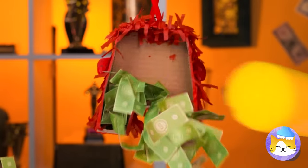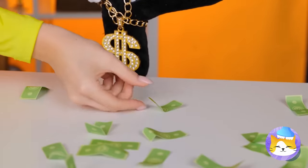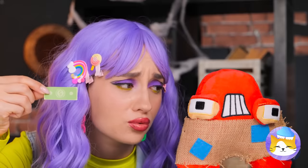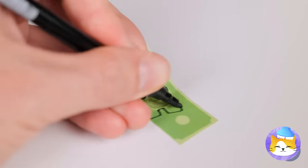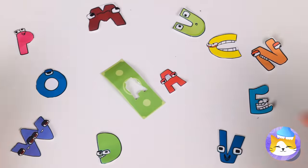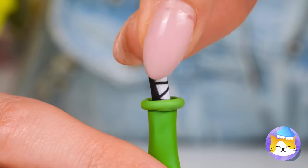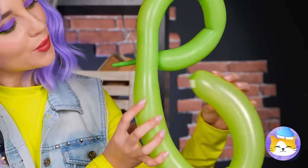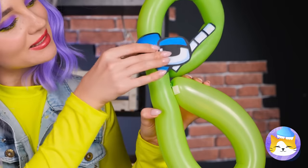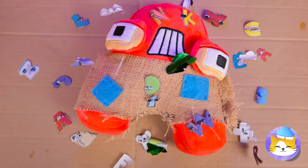Money? I was hoping for candy! Well, play money can still be fun! After all, we need paper to make art! Why don't we add them inside a balloon? Blow it up and twist it into a letter! Give it a pop and they all come tumbling down!